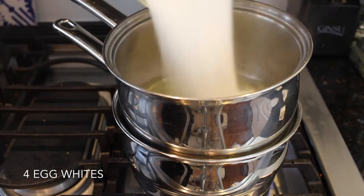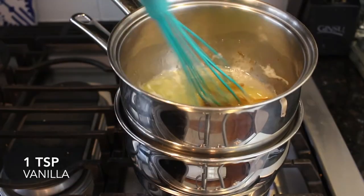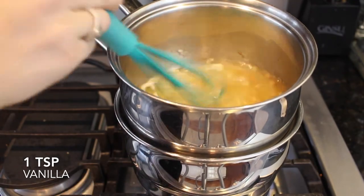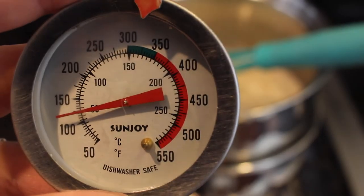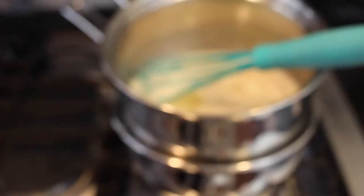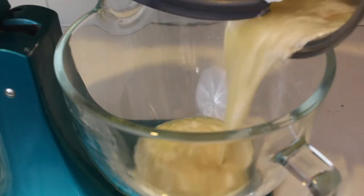While the cupcakes are baking, we can start the meringue. Add four egg whites, one cup of sugar, half a teaspoon of cream of tartar, and one teaspoon of vanilla. Mix all of this together on a double boiler over medium heat, and keep mixing until all the sugar is dissolved — or until a thermometer reads about 120 to 140 degrees.